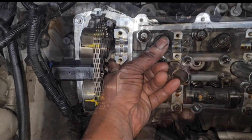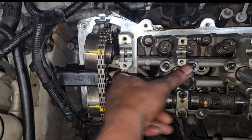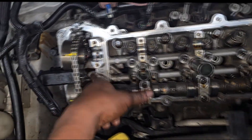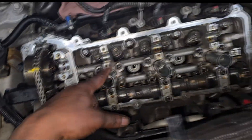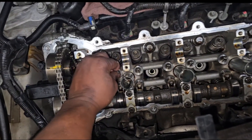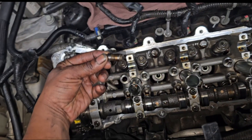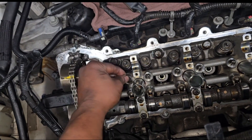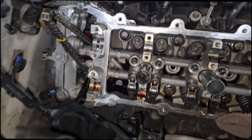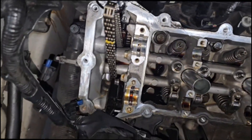These oil gallery plugs - I wonder if they're loose. We're gonna check them, remove them, put some Loctite on. That can affect oil pressure and we don't want that. We're going in with new lifters as well. I normally don't do this but they want new lifters and rockers. Grab a 13 millimeter - let's talk about these oil gallery plugs.